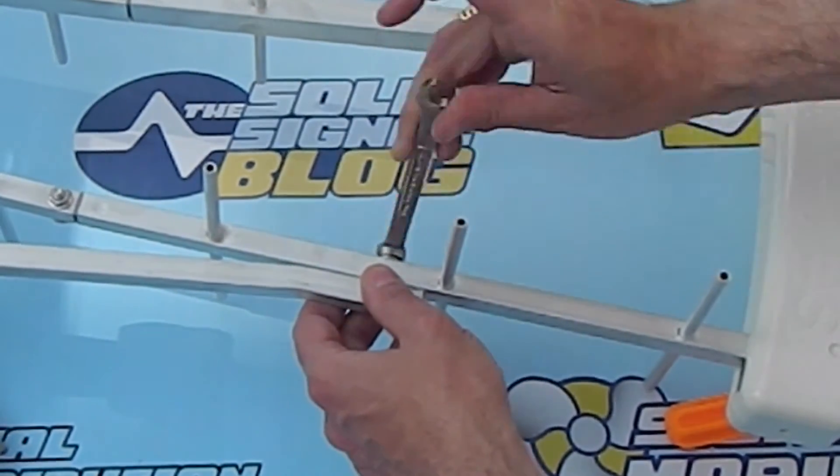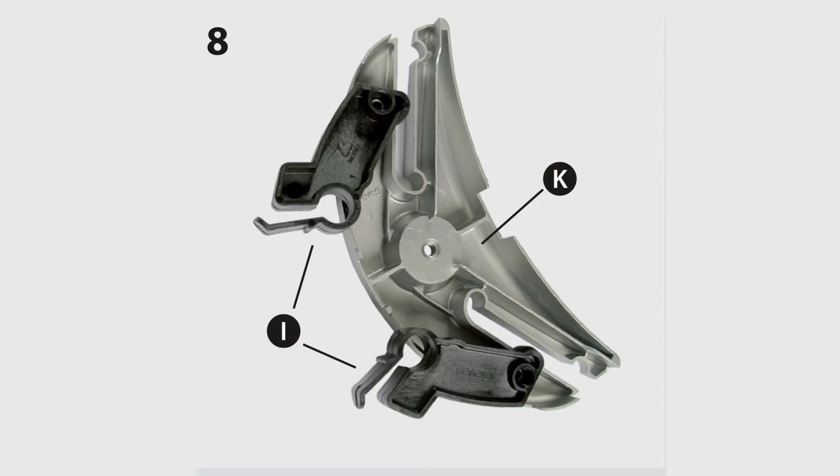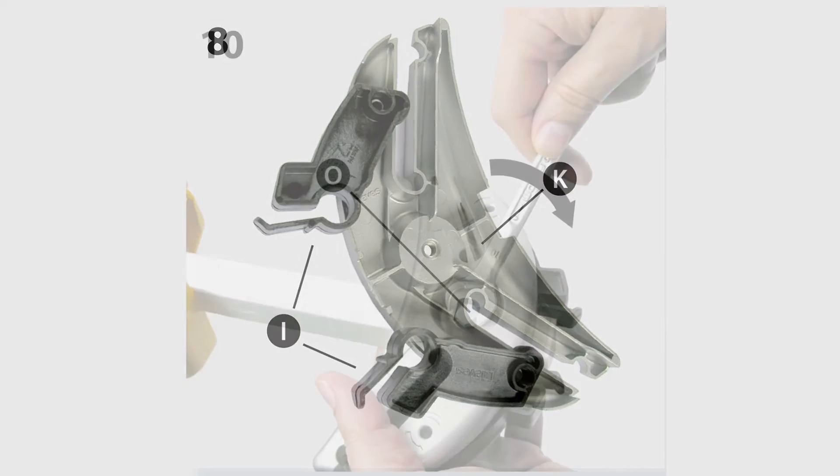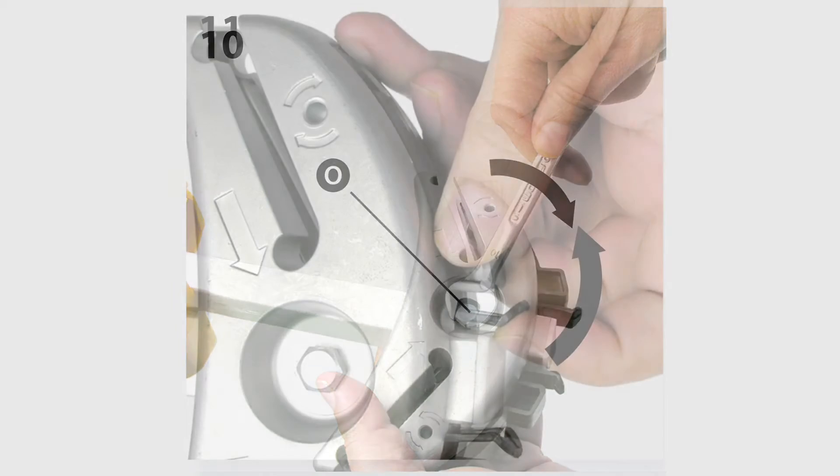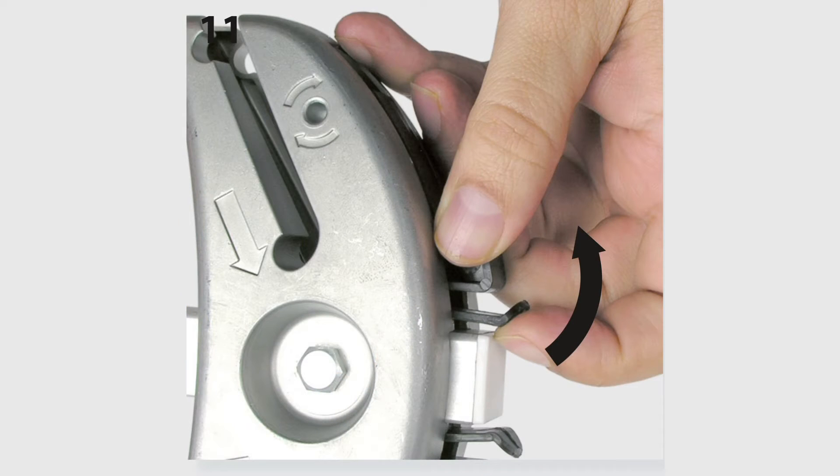Here a socket or a box wrench is going to come in awfully handy. In the next three steps you're going to take these two black plastic tabs, put them in the pins on the part called K, then you're going to bolt them all together and make sure they are still able to move up and down. They show you doing this with a box wrench but honestly it's easier with a socket or with the supplied wrench.